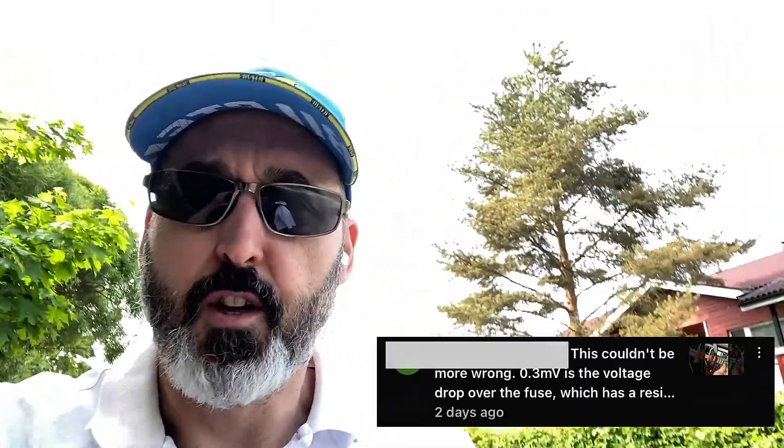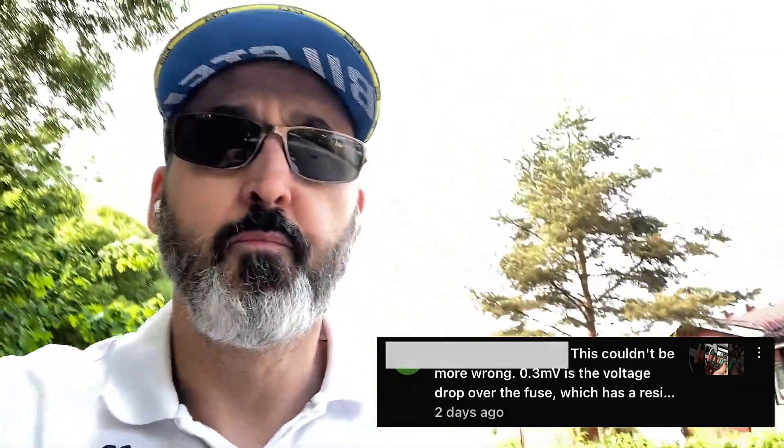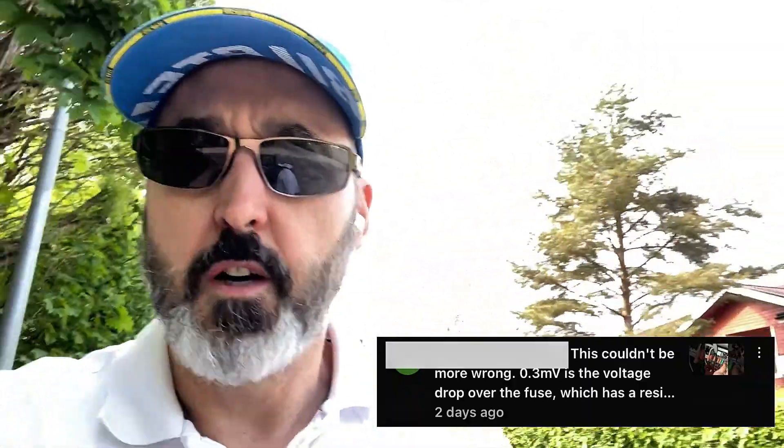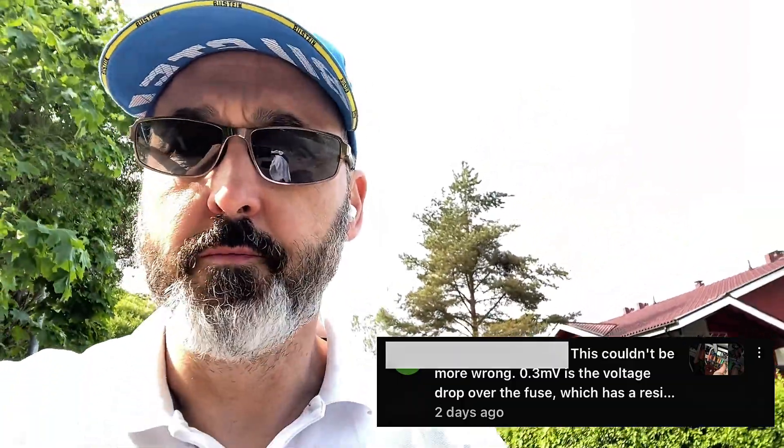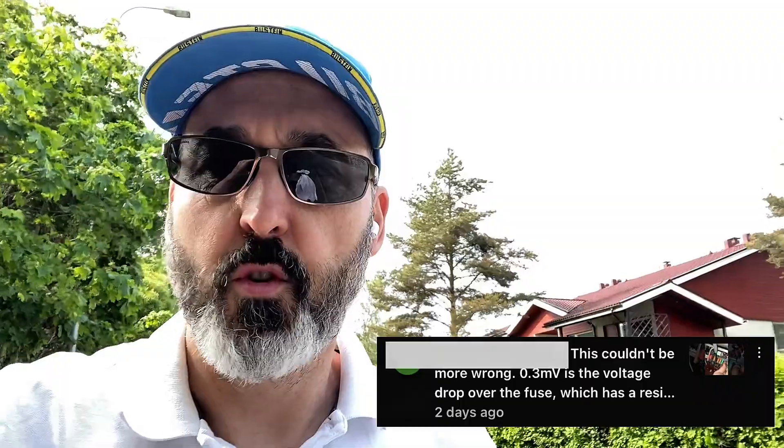Here's the comment on screen - you can have a read of that. His valid point is that all I'm doing is a voltage drop across the fuse, using both multimeter probes on a positive connection, therefore measuring voltage drop. That's okay - you can do that on a bulb tester and stuff like that. That's absolutely true.